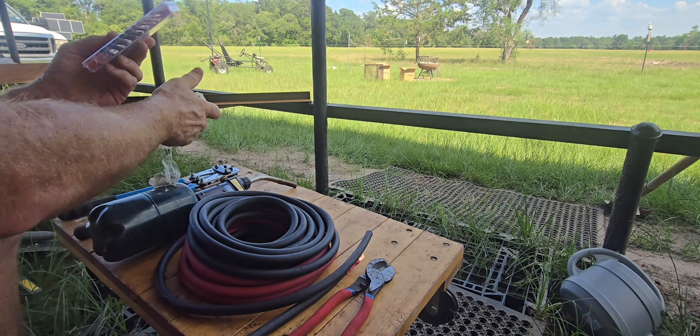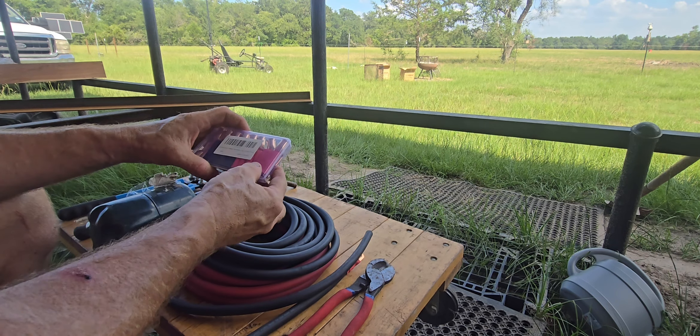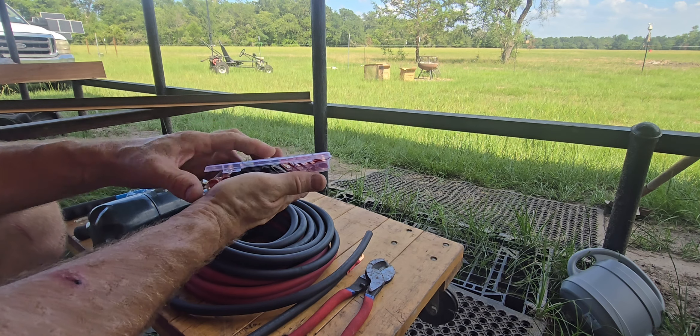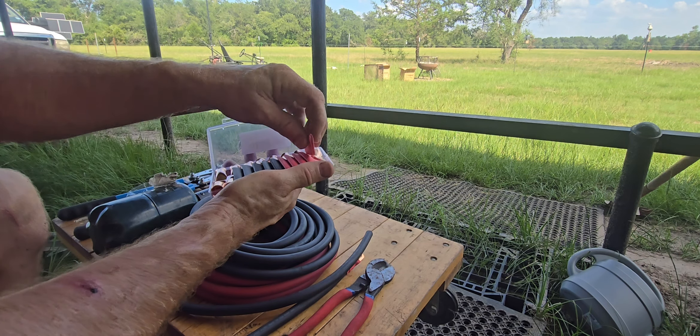They are pure copper, and they come with the little heat shrink sleeves.